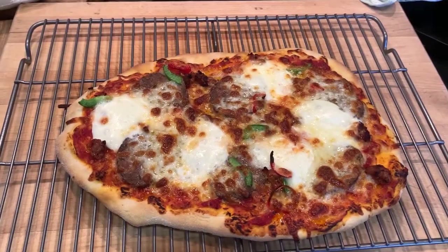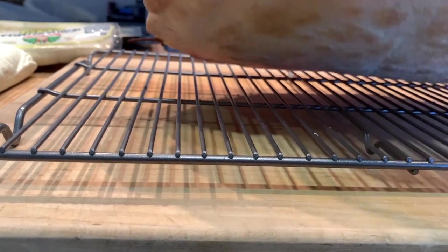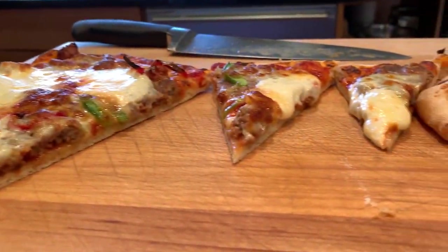Classic New York pizza generally has an even thickness from end to end, and a light to medium amount of toppings and cheese. For the best success, keep the toppings light and focus on a great bake.